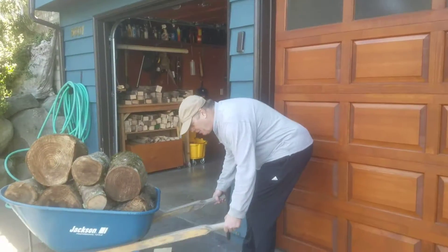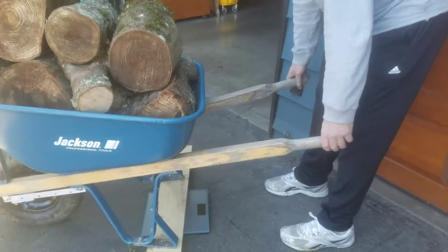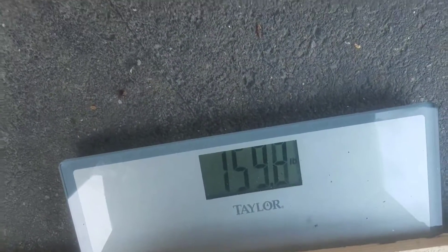We're simply going to take the wheelbarrow, put it on the scale, and you see it shows 155 pounds.